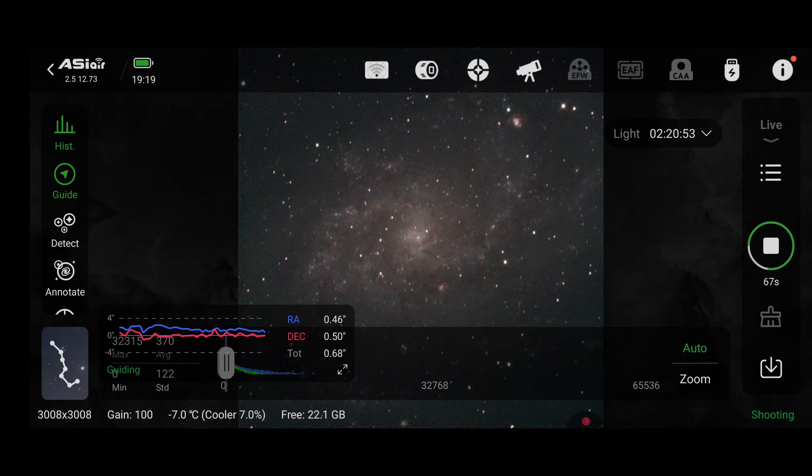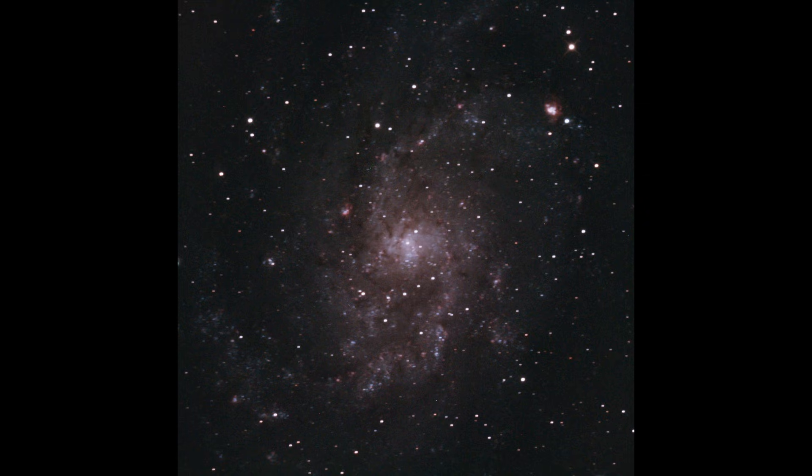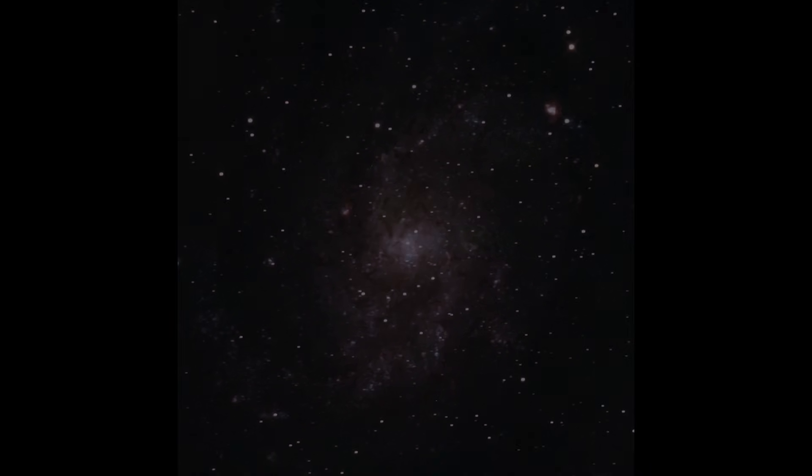This is M33, the Triangulum Galaxy, about 3 million light years away in the constellation of Triangulum. Its apparent magnitude is 5.7, so it's just about visible with binoculars under dark skies. It's one of the smallest galaxies in our local group, containing around 40 billion stars — typically galaxies contain around 100 billion, so it's a bit smaller. The guiding wasn't great for this capture, so I won't zoom in on this one, but there are better images coming up.